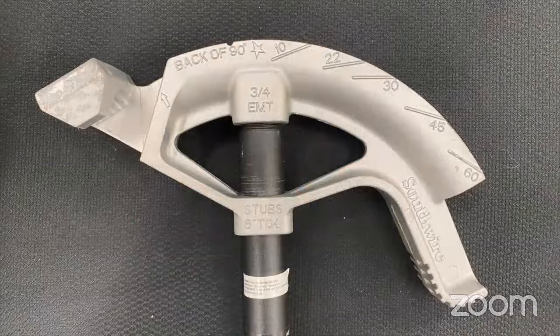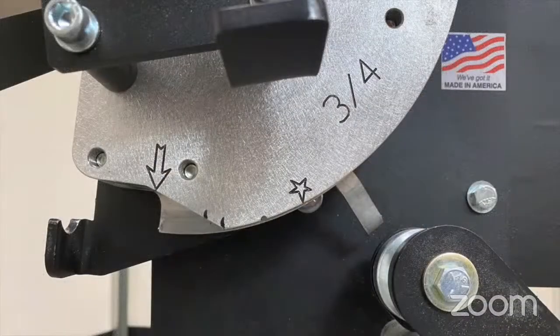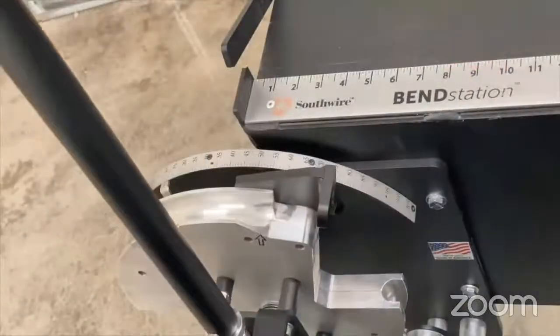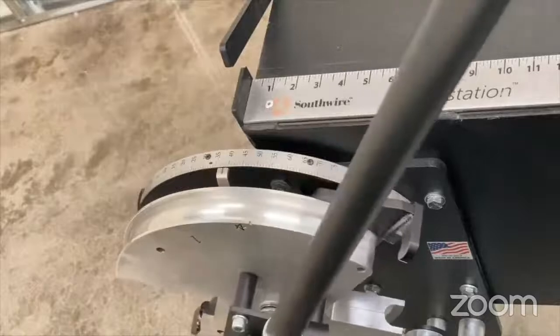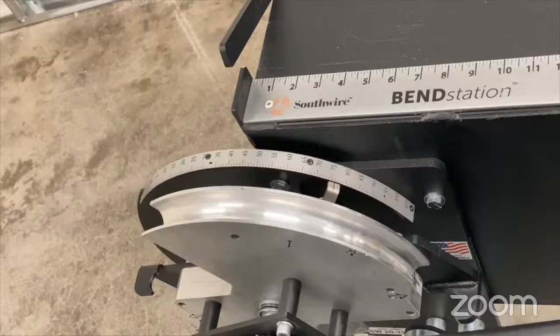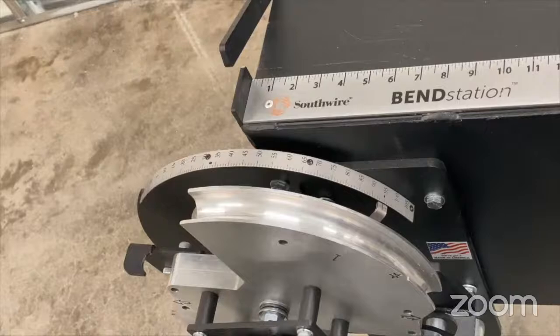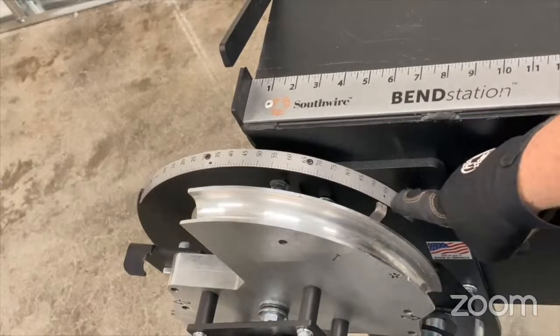When we look at a hand bender, you've got your star, your notch, and your arrow, plus the angle measurements. The bend station was designed for an easy transition from a hand bender — we still have the star, the arrow, the notch marks. You'll also notice we put a couple Sharpie marks to indicate the center of a 22.5 and a 30 degree bend for bending saddles. The bend station replaces all those angle marks with a built-in protractor, giving you real precise, repeatable bends. We also need to account for spring back on the conduit, which varies manufacturer to manufacturer — we put a little Sharpie dot on the protractor to indicate that spring back.